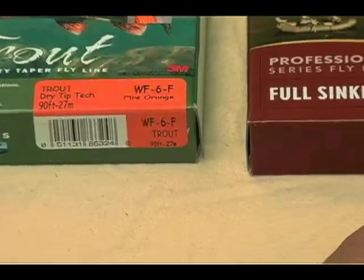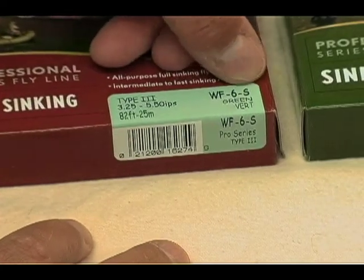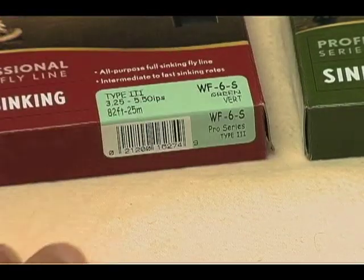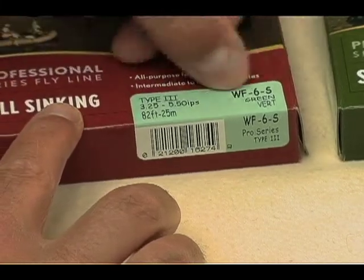And then you have this one, which is a weight forward taper, number six, sinking line — green and vert. I don't know what that means — I guess it means you keep it upright and vertical. And it's a type three, so it's a type three full sinking line.